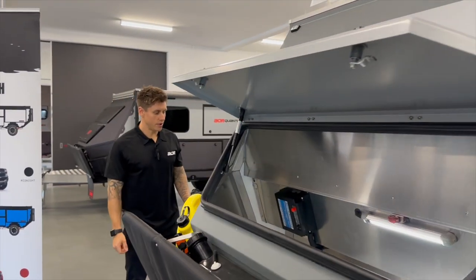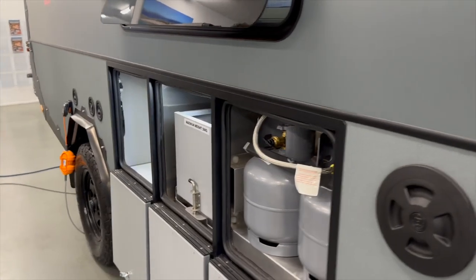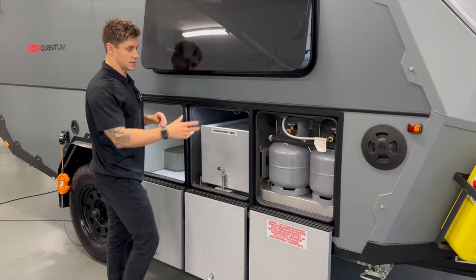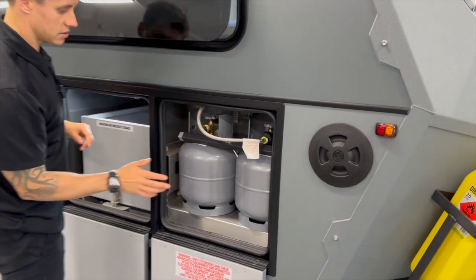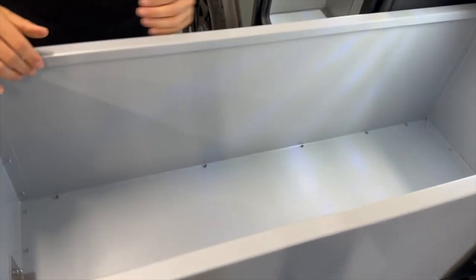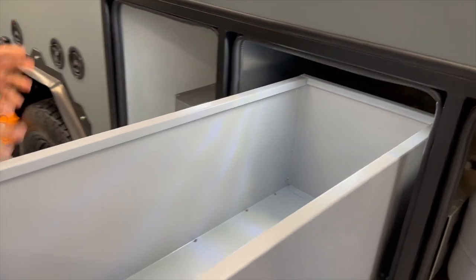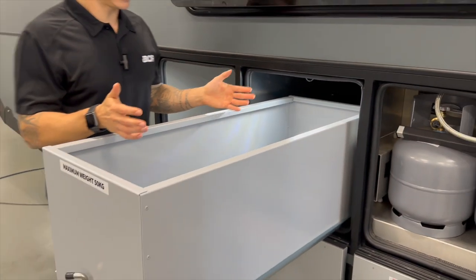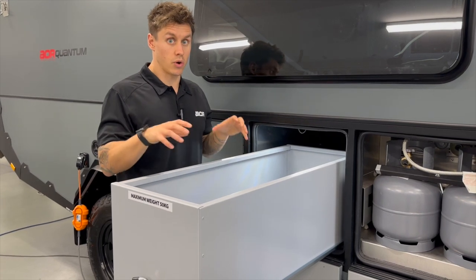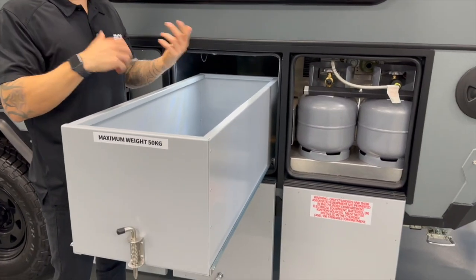Moving around to the driver's side of the Quantum — you've got three lockers here, and this is the same on the Quantum Plus as well. One locker is taken up with the two gas bottles, so there's no usable storage there. The next compartment in the middle is the pull-out storage bin. Being closer to the axle, it's ideal for heavier items. I'd recommend putting in here what you know you'll be grabbing each time you set the trailer up, so you've got quick easy access rather than rummaging through the front storage.